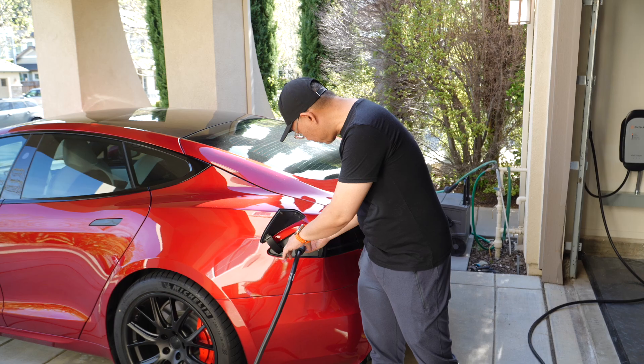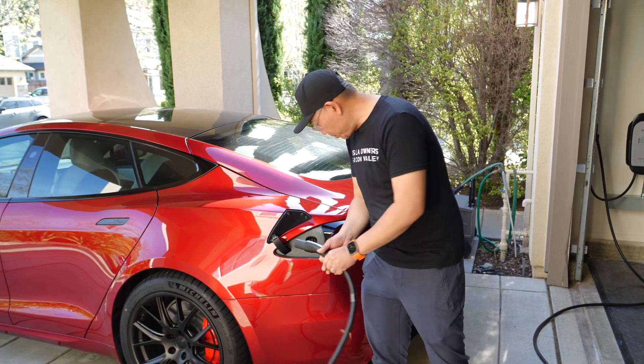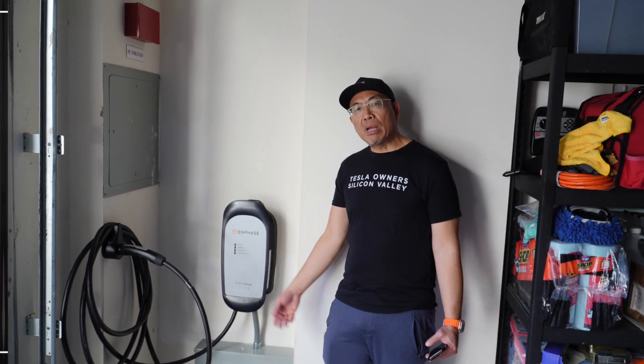It's been a couple of hours and I charged it to 81%. I'll hit this button here to stop charging and unplug it. Let's wrap things up.